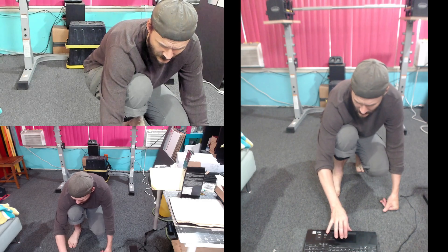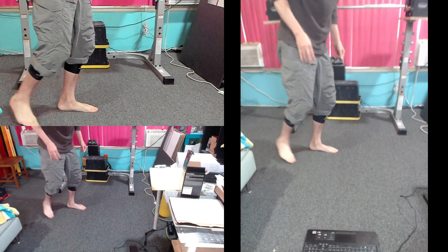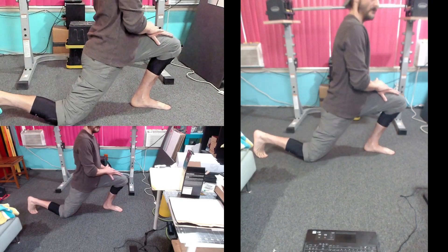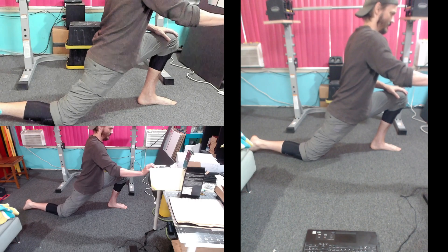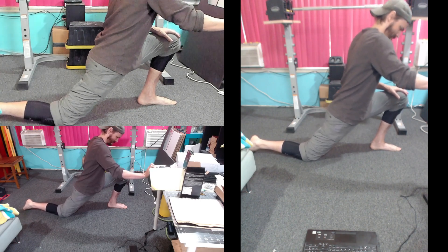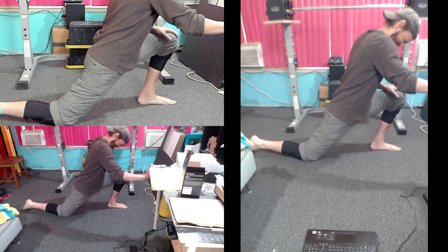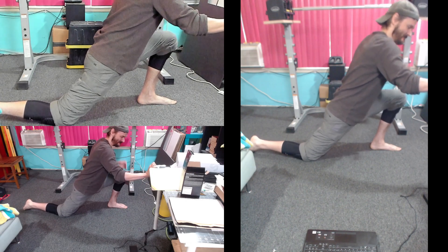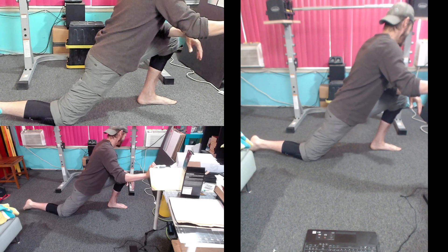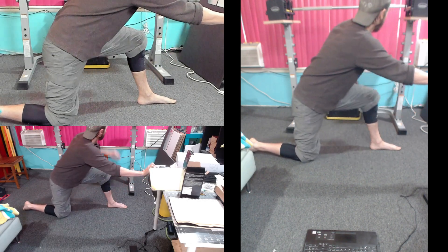Take a deep step forward and stretch your hip flexor. Do 20 reps for each side. 1, 2, 3, 4, 5, 6, 7, 8, 9, 10, 11, 12, 13, 14, 15, 16, 17, 18, 19, 20. Change legs.